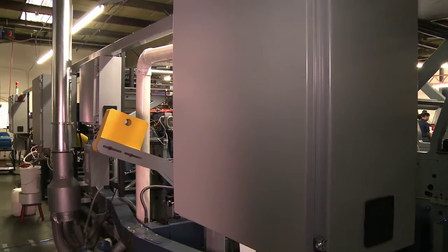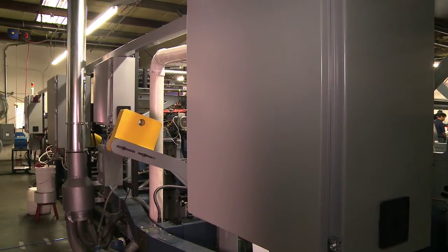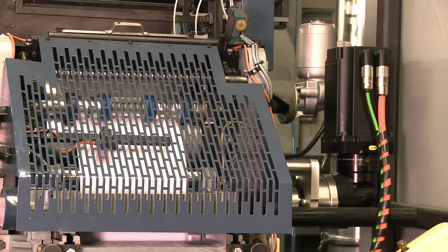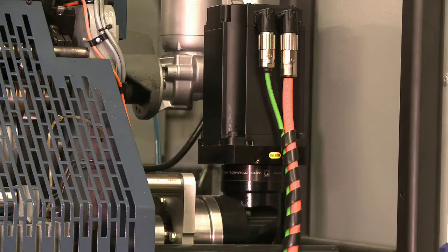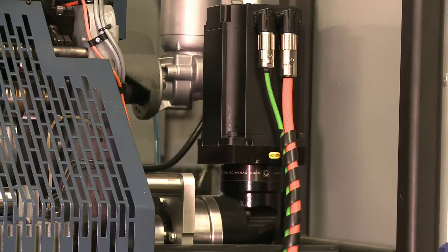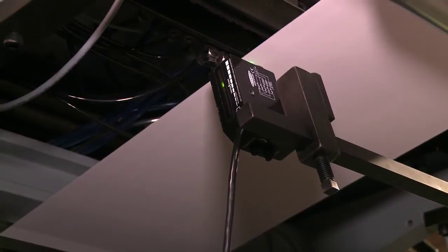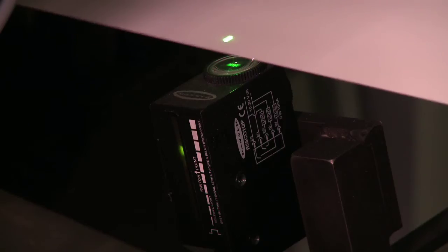Four new electrical boxes attached to the main sections of the machine allow a fast and easy installation. A new set of servo motors continuously adjusts the tension on the web and offers the option to install a registration unit in order to manufacture envelopes from pre-printed roll.